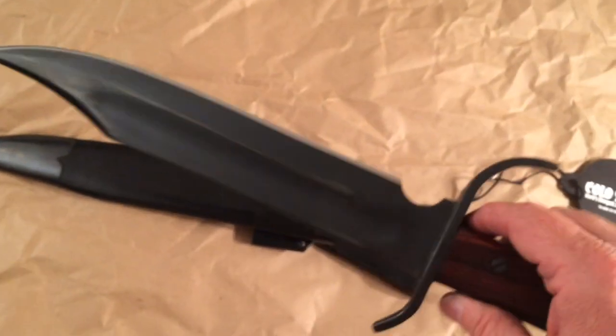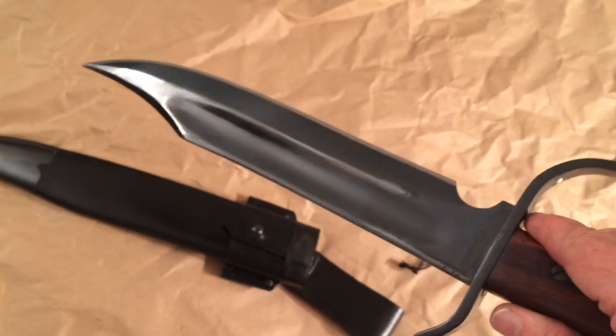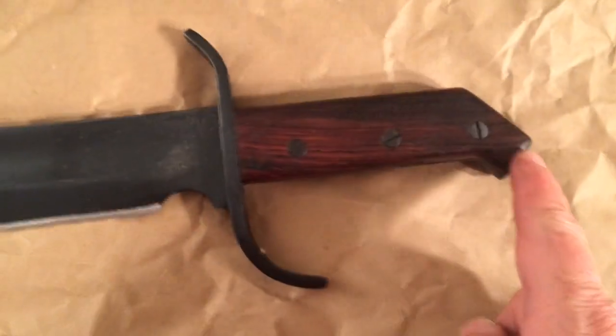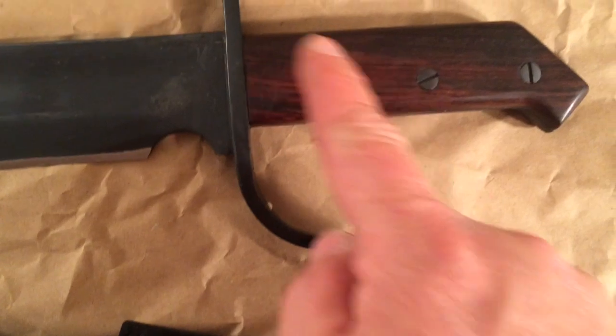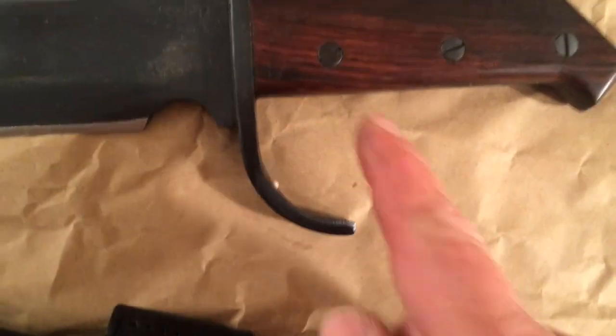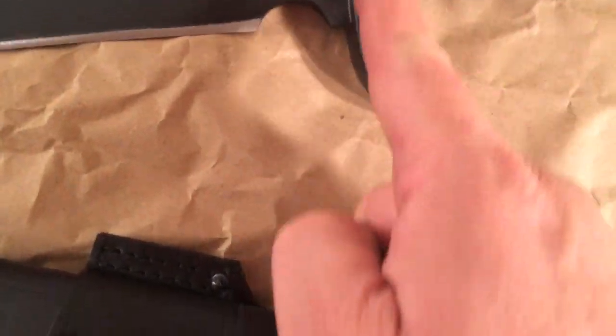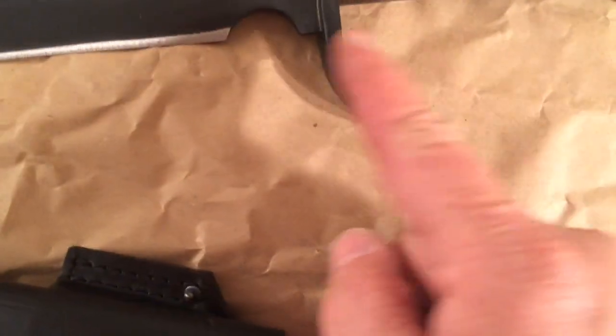Let's put that back on and take a look at the knife. There it is — it's got a lot of cosmoline grease on it to keep it protected. It has a hardwood handle, looks like rosewood — it's kind of reddish and then goes into a really dark rich brown. It's got flathead screws that hold the handle scales on. One side is the female side and then the other side screws into it — that's the male side.